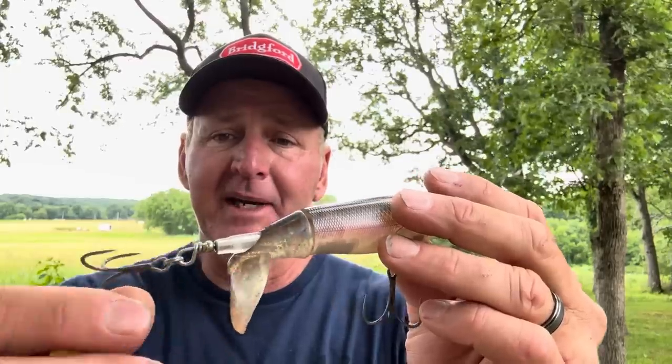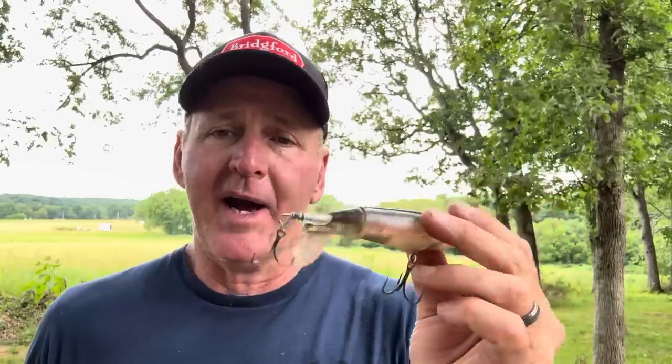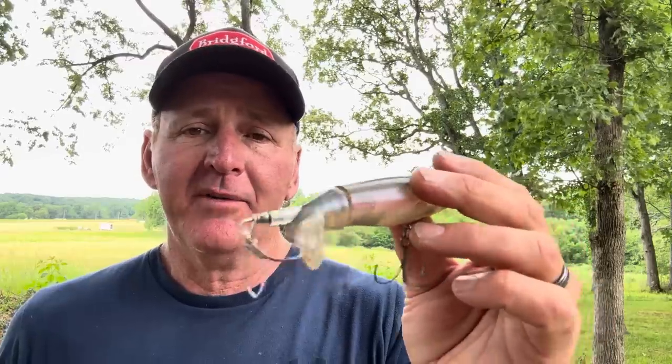There's something about the G Finesse — it really hooks them well. It's a light hook so it doesn't sink the bait down, and you definitely want to go to a bigger hook. I'm not a big fan of big hooks for the most part, but on this particular bait it definitely helps and doesn't kill the action at all. Right off the bat, upgrade your hooks to these G Finesse trebles. I'll put the Baitworks link in the description if you guys want to grab some.